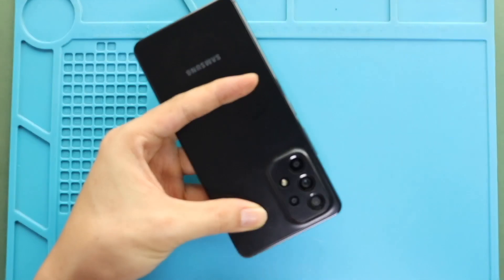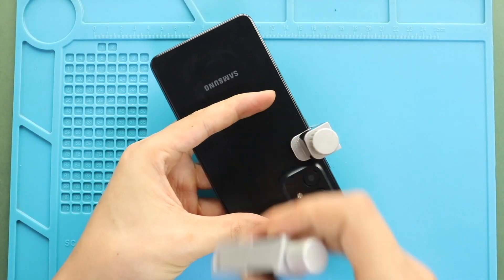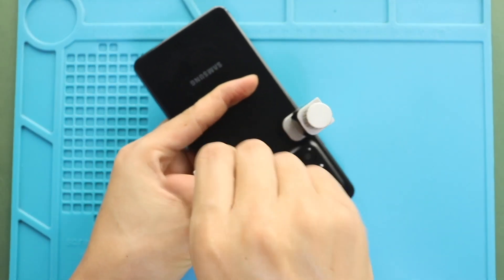Finally, we are adding binding clips to tighten the rear cover with the body. If not, you can use some rubber bands and leave them for some time.